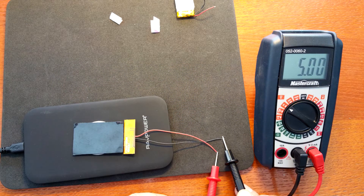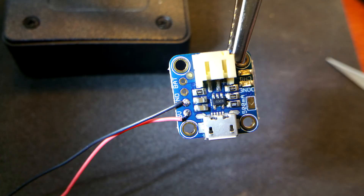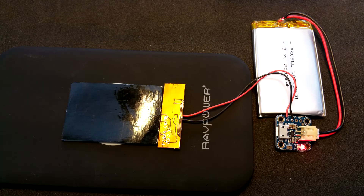Test it on the charger to confirm you get 5 volts. Then solder it to the Adafruit charging module and test it — you should get the red light.